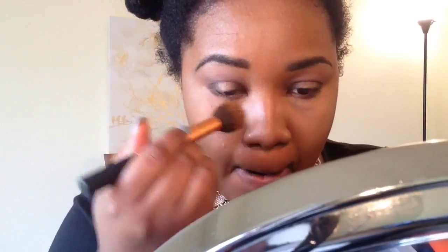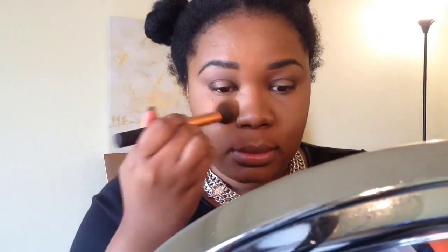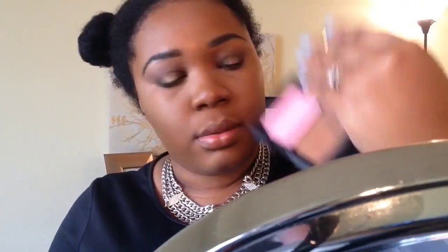Now I'm using the Maybelline matte powder to set my foundation. Then I'm going in with the ELF Eyes Lips Face contour set just to give my face some color back so I don't look like a ghost.